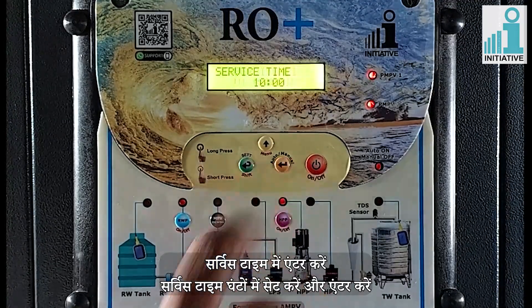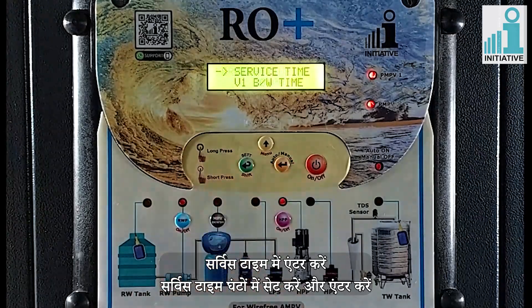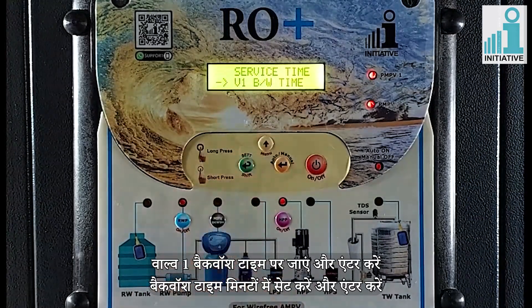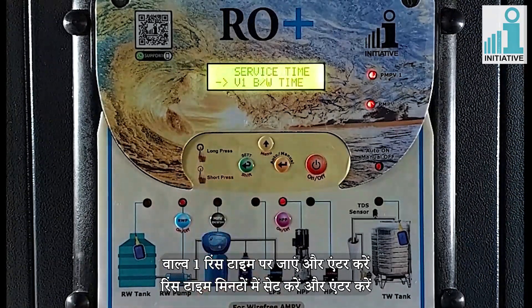Enter in service time. Enter the service time in hours and enter. Go to valve 1 backwash time and enter. Enter the backwash time in minutes and enter. Go to valve 1 rinse time and enter. Enter the rinse time in minutes and enter.